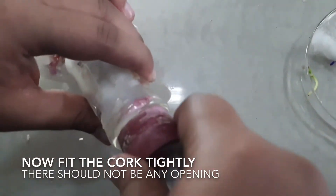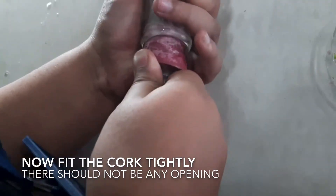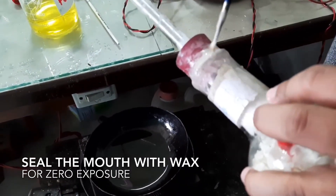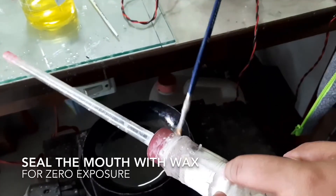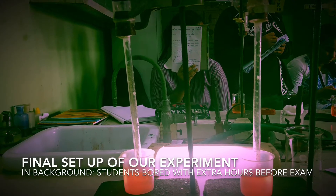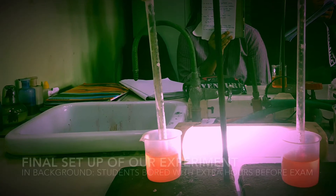A rubber cork fitted with a glass tube is introduced into the mouth of the flask in such a way that it becomes airtight. You can use Vaseline or seal it with wax for zero exposure. The whole setup is then inverted and the mouth of the glass tube is introduced into the brine water taken in a beaker, and the initial level of the brine water is marked.